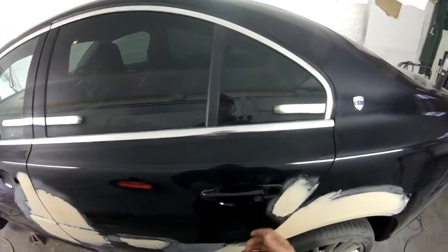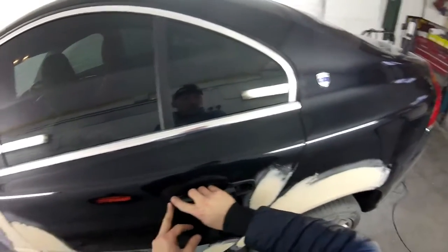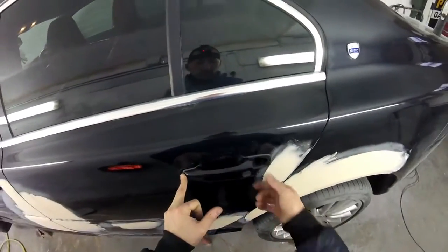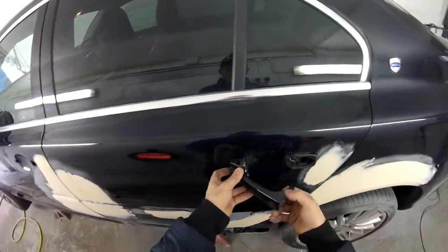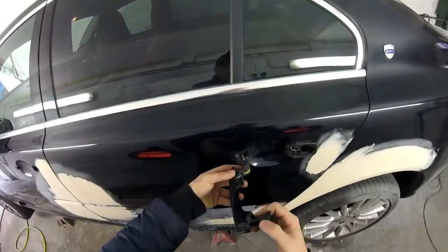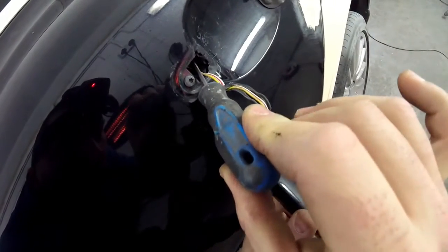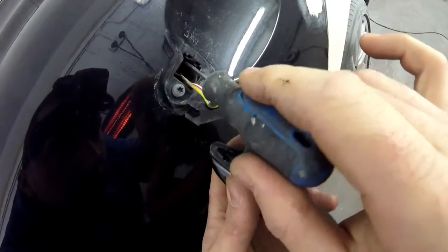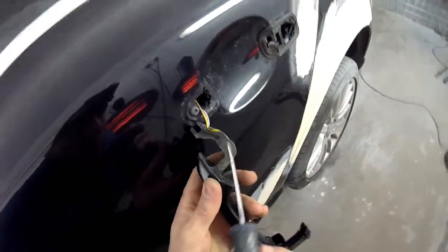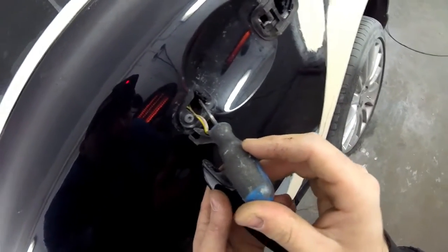We're going to need a small screwdriver. But first, we're going to have to slide the handle to the back of the car, like this. We're going to have to remove it — slowly, slowly. Take it out. And inside there, we have a plug, which we have to put a screwdriver into, like that. And we have to pick up that small clip. Then we're going to put the screwdriver again, like this, and we have to pull that small plug from inside. We have to take it out.